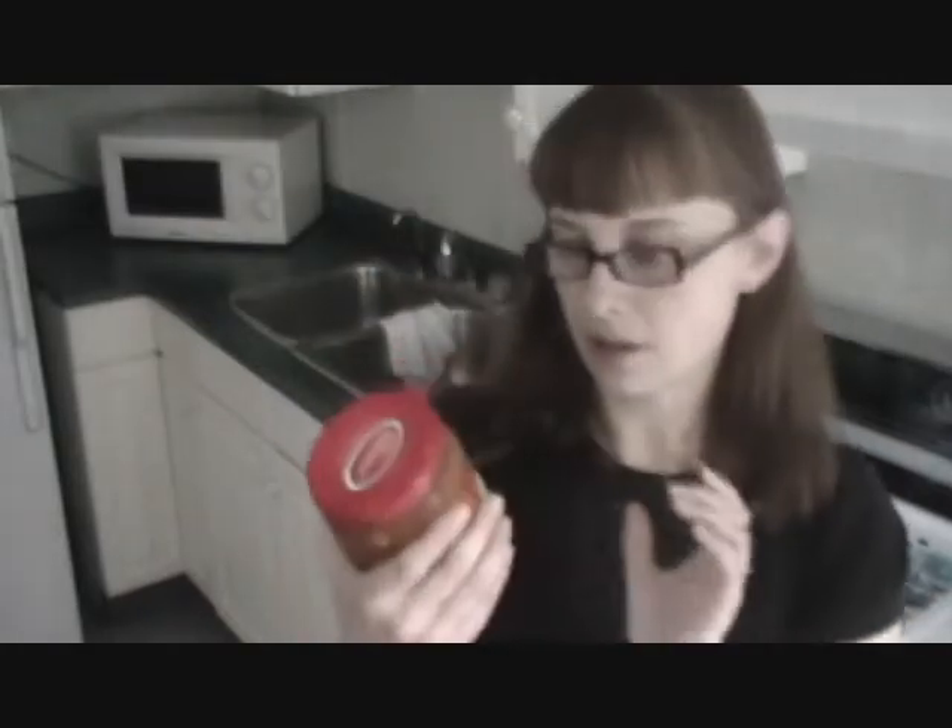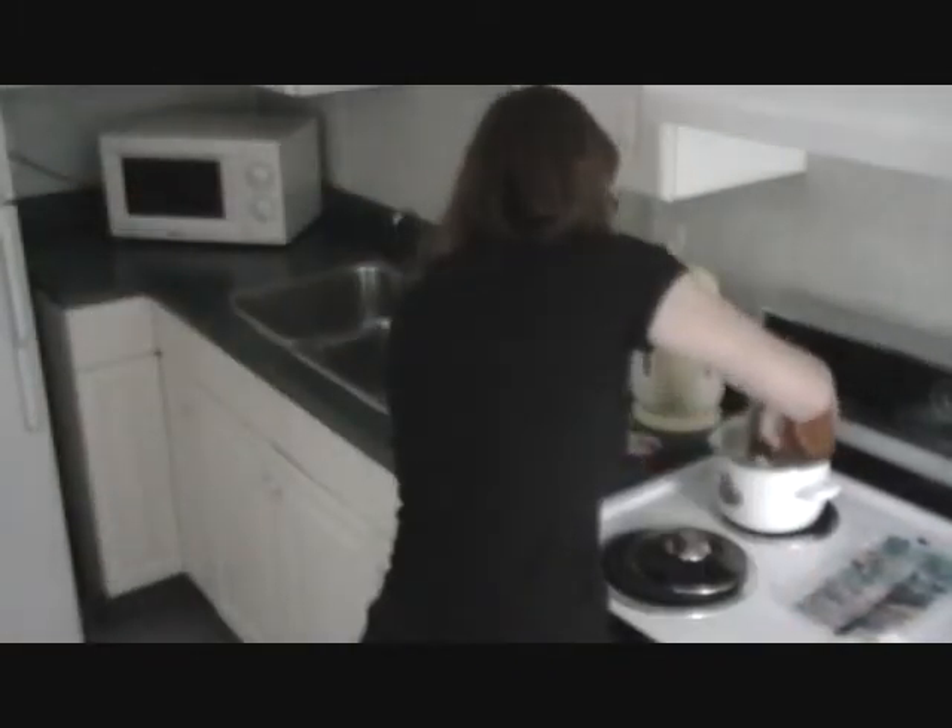Now we're going to add our sauce, and I don't really know what it is. It looks like it's like pepper, cucumber, and tomato sauce. Should be good. It's got a nice orangey red color. Very pretty. Smells interesting.